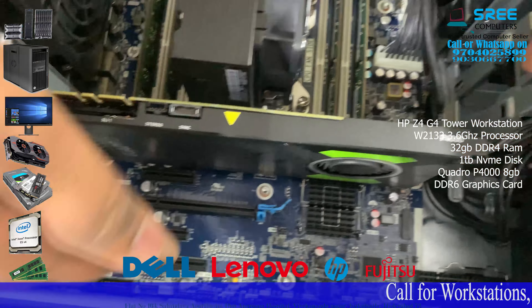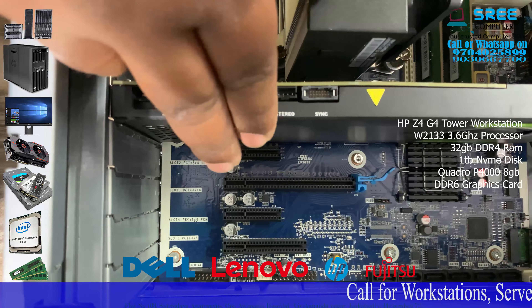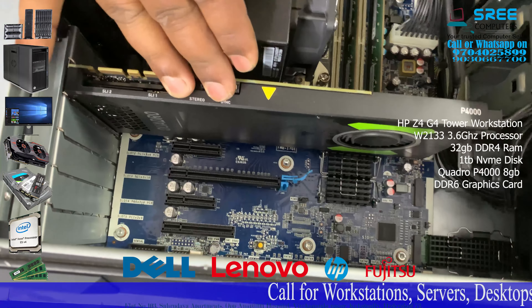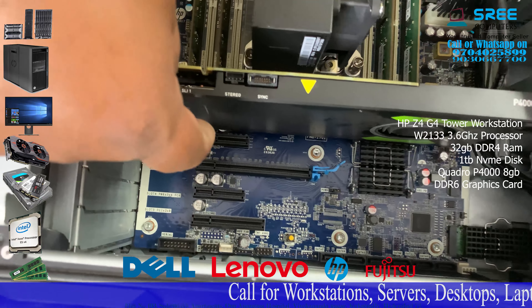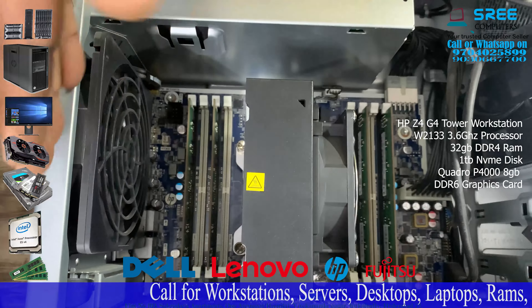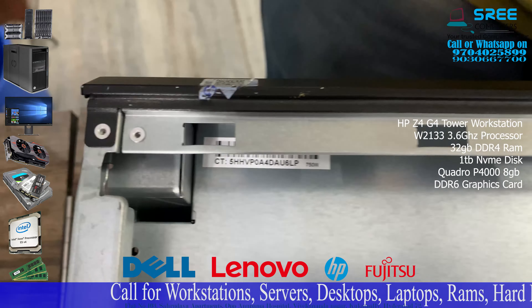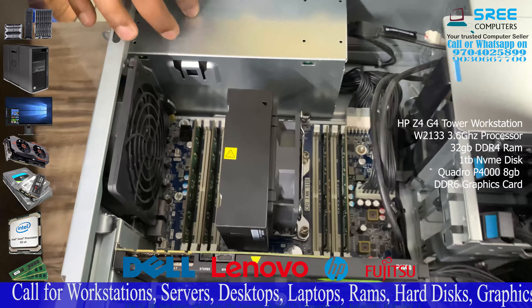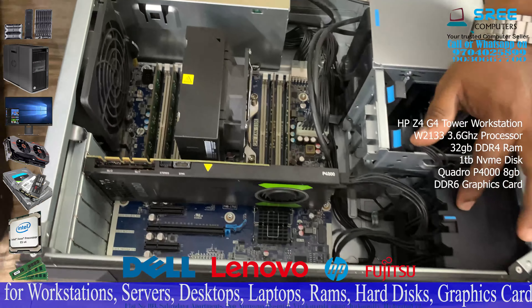There is a PCIe slot. There is a 16X, a 4X and an 8X. There is a card. There is an SSD — there is a 720 4X slot available.